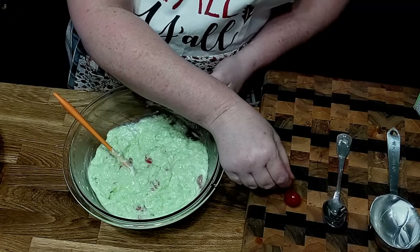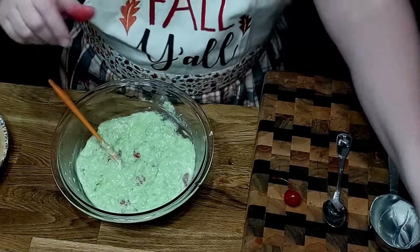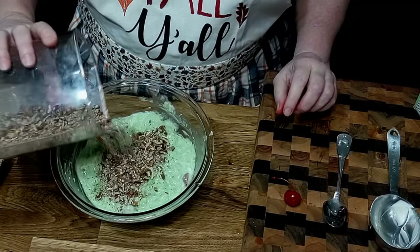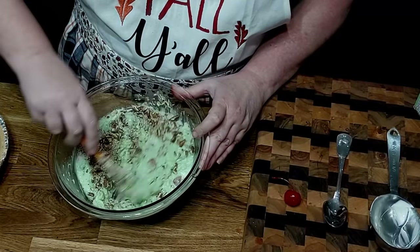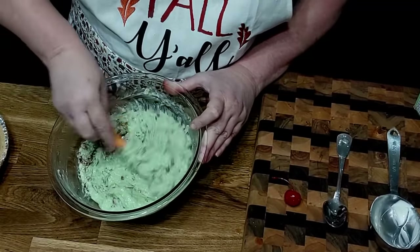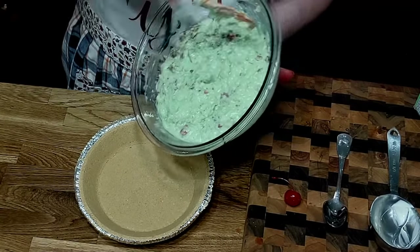We almost forgot to put our nuts in here! You're going to put about a half cup of chopped pecans in it. Some of my pecans weren't completely chopped but that's alright — we're going to mix those in and get this in our pie shell. Then we're going to put some Cool Whip on top of it and decorate the top a little to make it pretty.